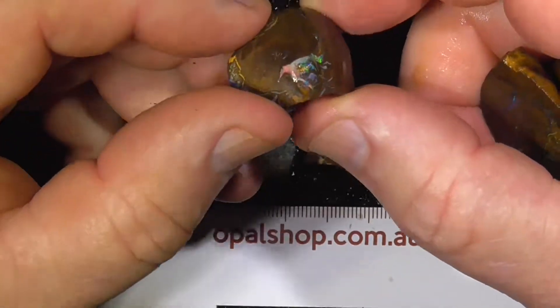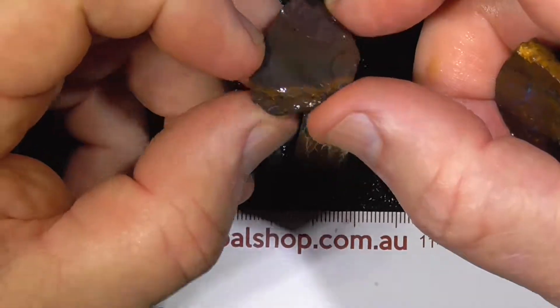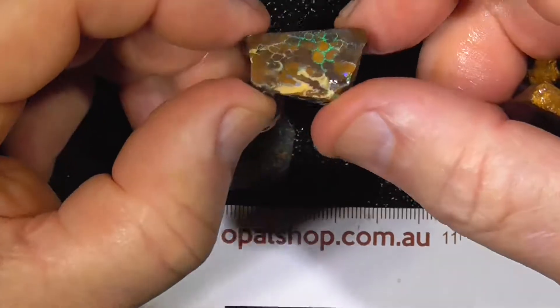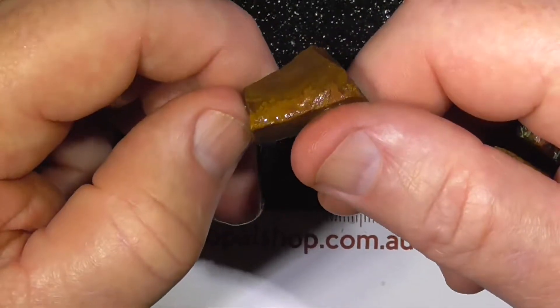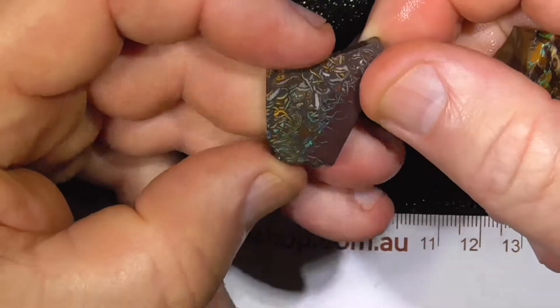This piece has got a little gem on the end there. The rest of it hasn't got a lot of colour. This piece has got a little pattern across the face there. The last piece is probably the most promising.